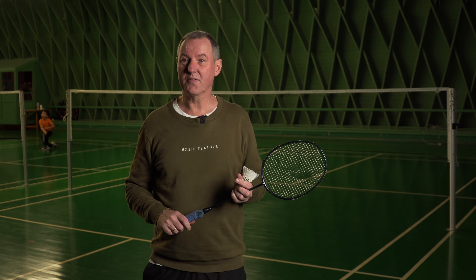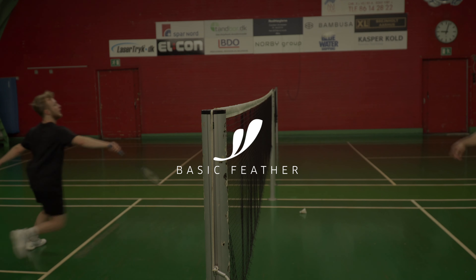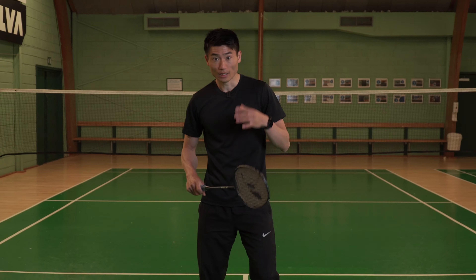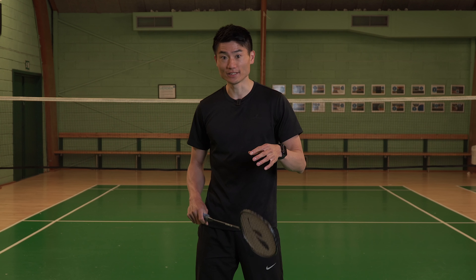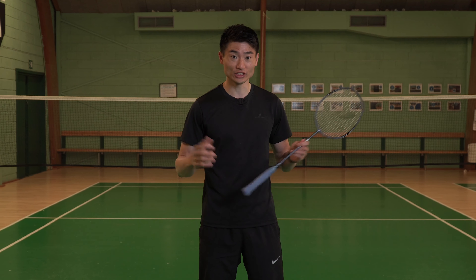This video is a combination of different exercises and I hope you enjoy it. I'm Flemming Kwak and this is Basic Feather. Basic Feather is a brand founded by myself plus Morten Frost, the former All England champion.